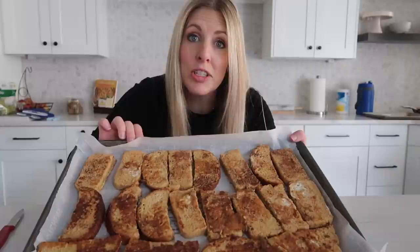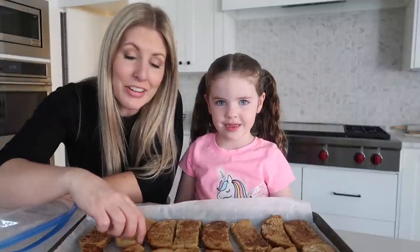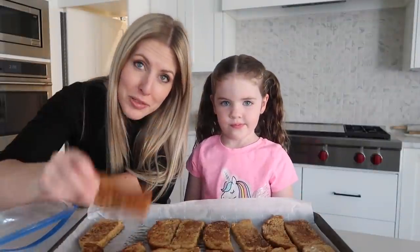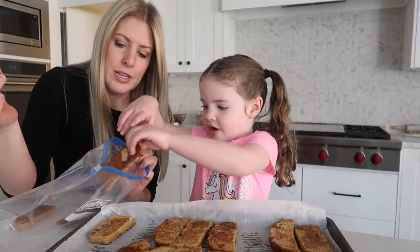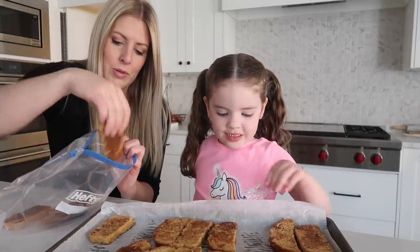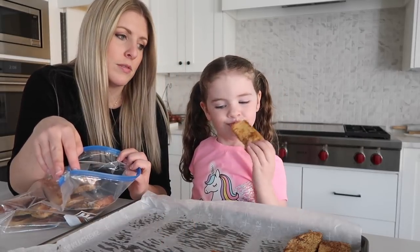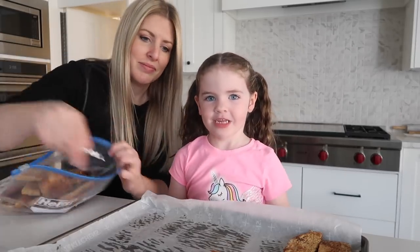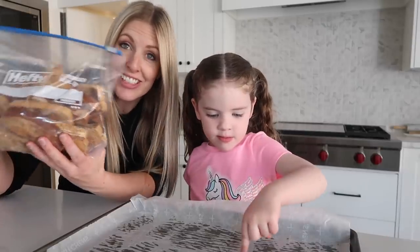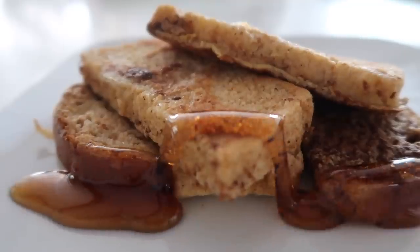Stick the cookie sheet in the freezer until the French toast sticks are frozen — it might take about an hour or so. Once they're well frozen, stick them into a freezer bag. Then just stick them in the freezer and the kids can pull them out and microwave them when they want one. I love French toast!